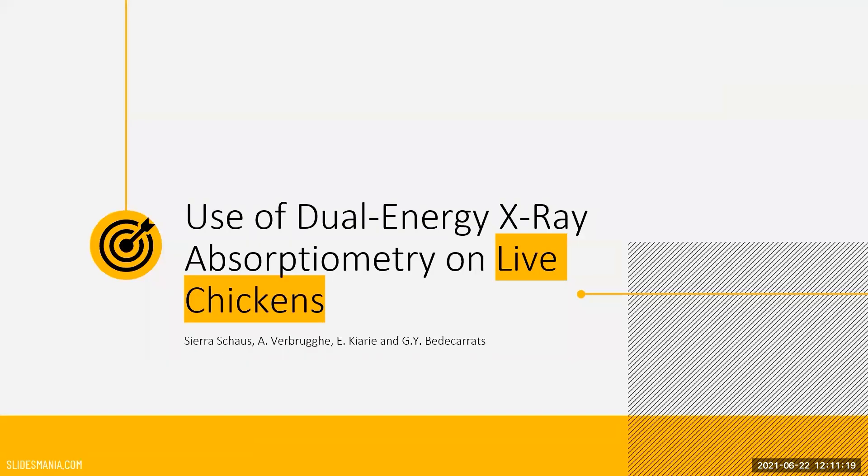Good morning everyone. Today I will be presenting on how dual energy x-ray absorptometry, or DEXA machines, can be used on live chickens.